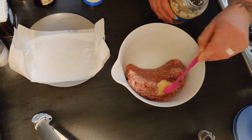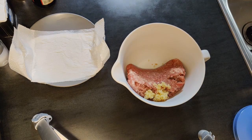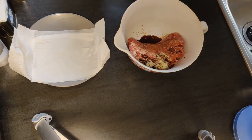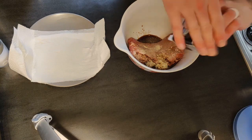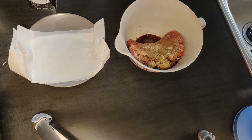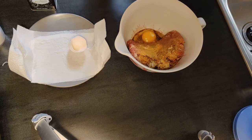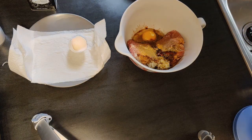To the meat we added a tablespoon of minced garlic, a tablespoon of Worcestershire sauce, and seasoned it to taste with some onion powder, salt, pepper, and seasoned salt. Next, we added in one egg, a teaspoon of soy sauce, and a handful of crushed Ritz crackers.